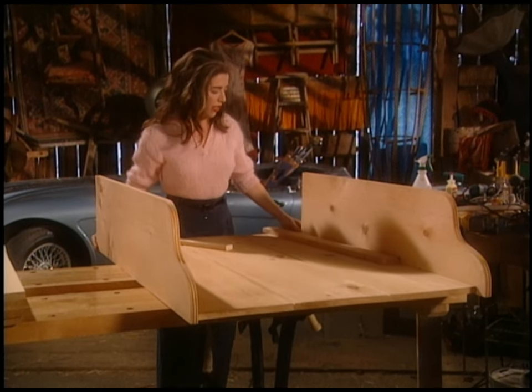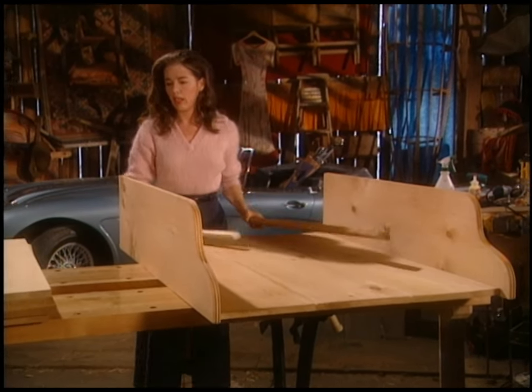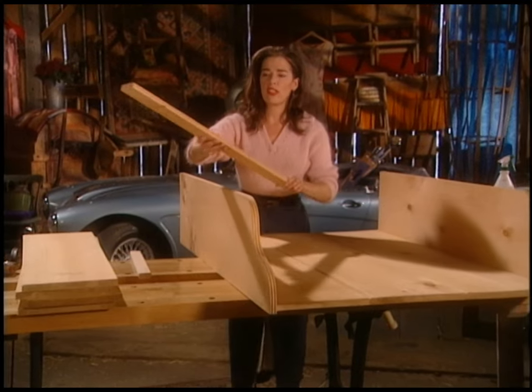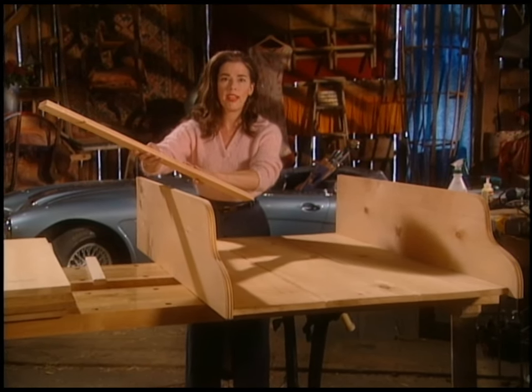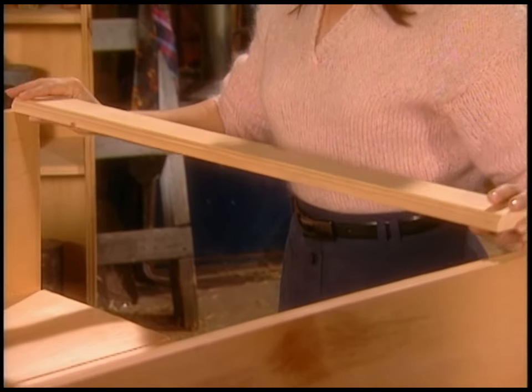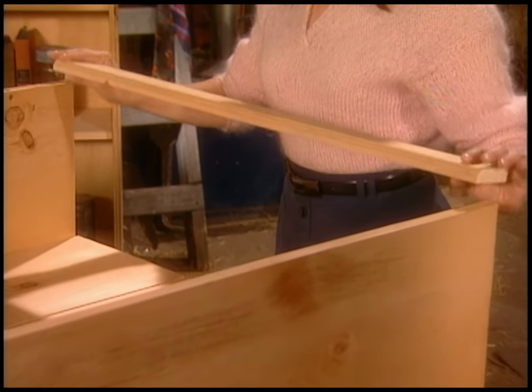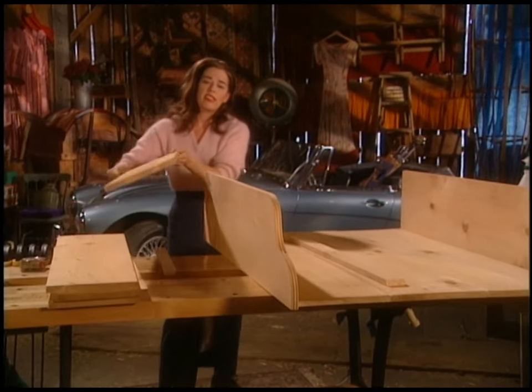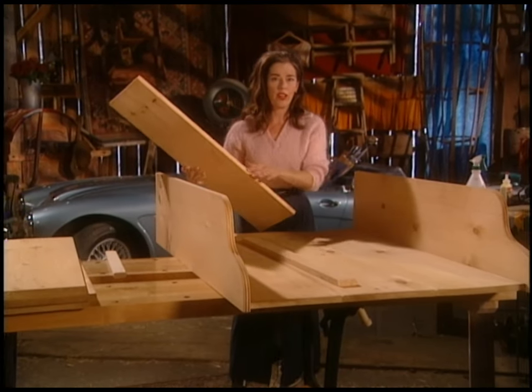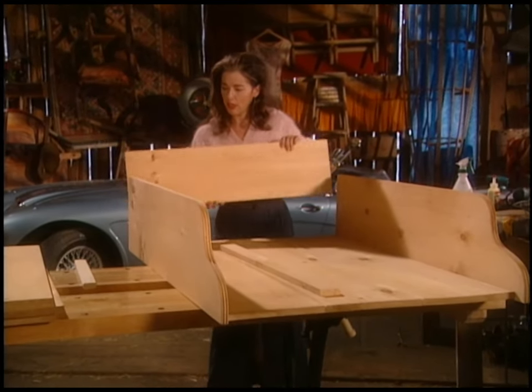I put a different router bit on — this is a piece of one-by-three pine. It sits on top of the bottom shelf to make a little skirt at the bottom so it looks a little bit fancier. The bottom shelf doesn't need to be beaded along the edge because it's going to be hidden.